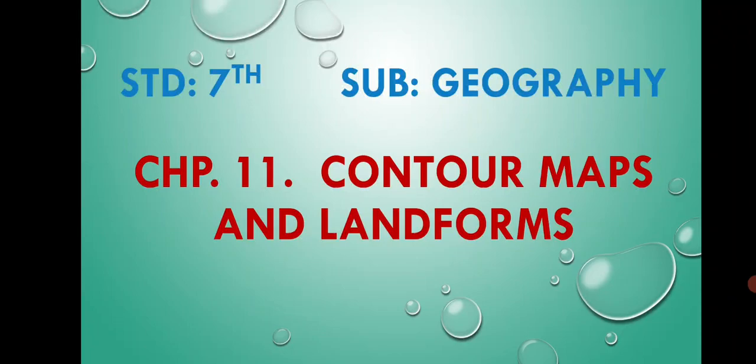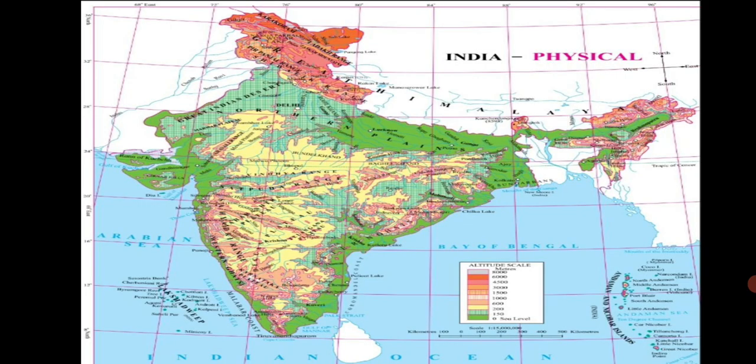Standard 7th Subject Geography Chapter 11: Contour Maps and Landforms. Dear students, in Standard 5 you have gathered some information about how height and relief are shown on a map. Now let us carry out an activity on the same topic.